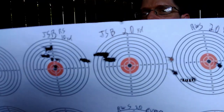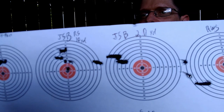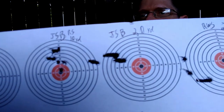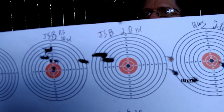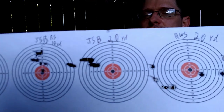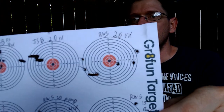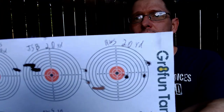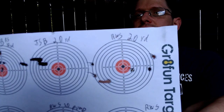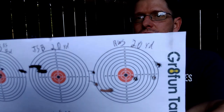Then I moved out to 20 yards. The JSB seemed to be about the best grouping at 10, so I gave them a shot at 20 — and you see key holing immediately. I only threw three pellets downrange because they were immediately key holing, meaning they were destabilizing somewhere between 10 and 20 yards. Tried out the RWS at 20 — not great again. There are at least one or two keyhole marks, kind of spread out, not looking good.